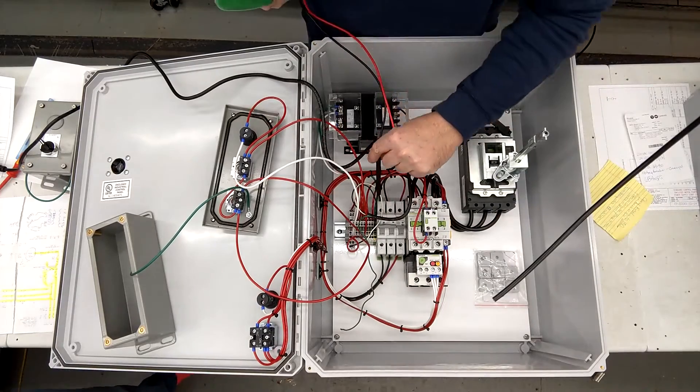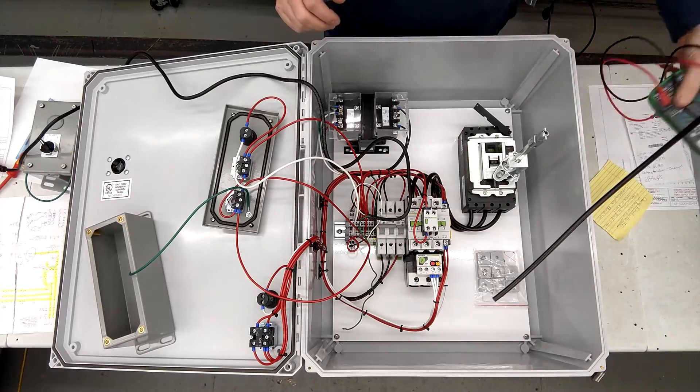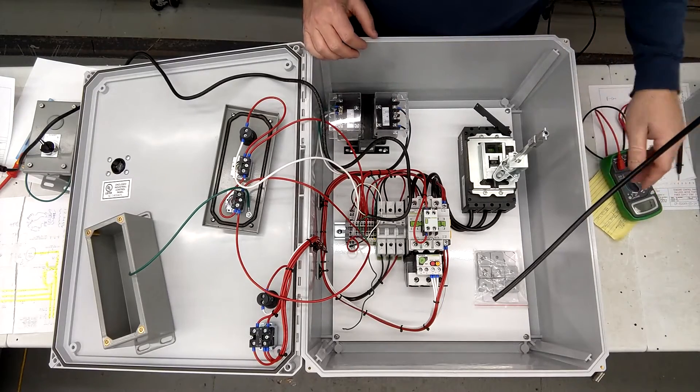Also in the drawing, there was no terminal seven. So we left it in there just to make the drawing work out, but there's nothing connected to either side of it.